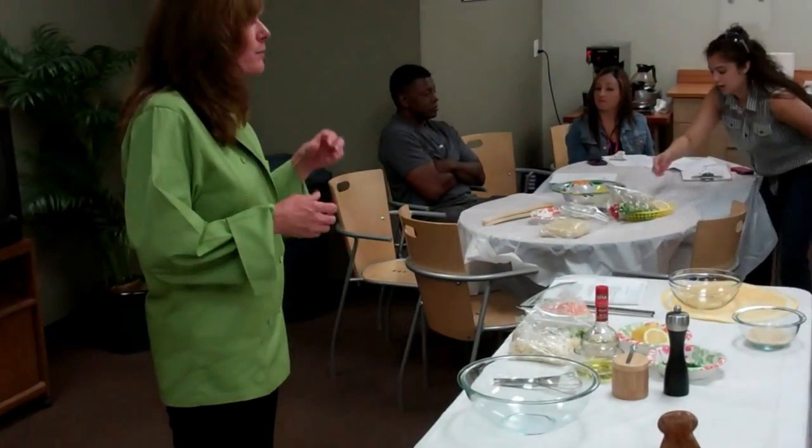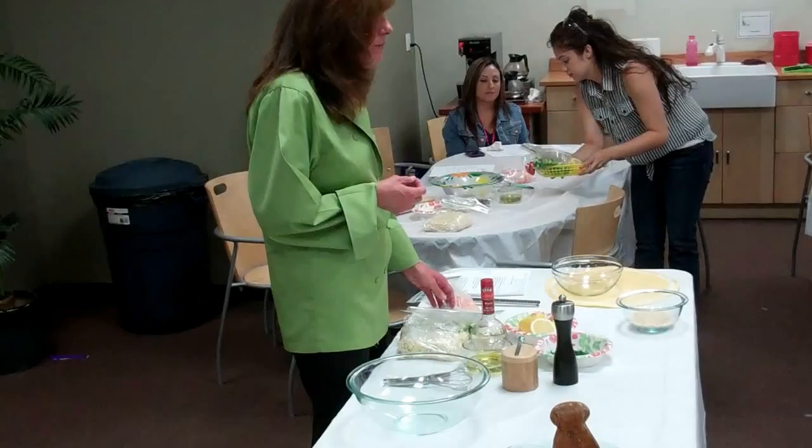We're going to add some Mediterranean flavors — some Kalamata olives, some cucumbers, and some feta cheese.